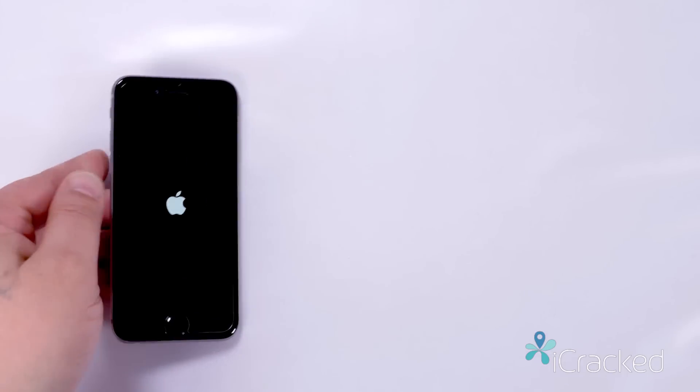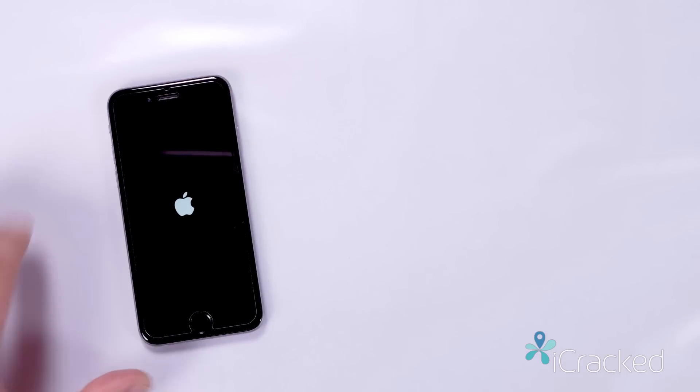Hello iCRAG fans, I'm Ed Waldrop, Mass Technician here at iCRAG. You may have seen somewhere where you could set your phone to January 1st, 1970, or a friend decided to play a prank on you, and now your phone has this beautiful Apple logo.